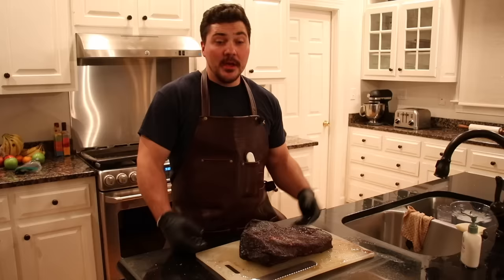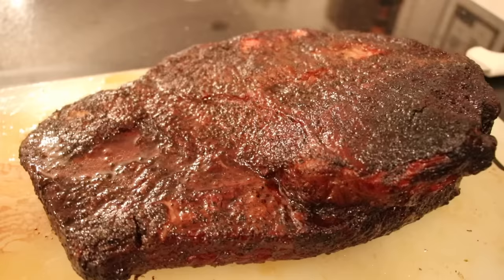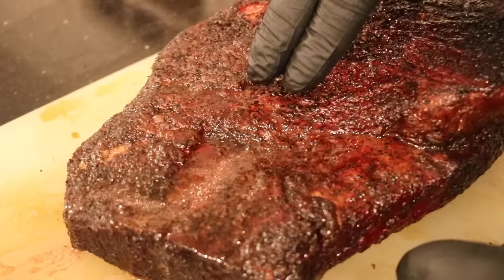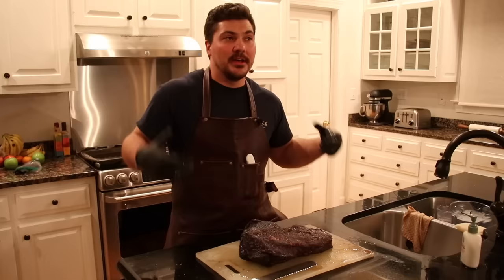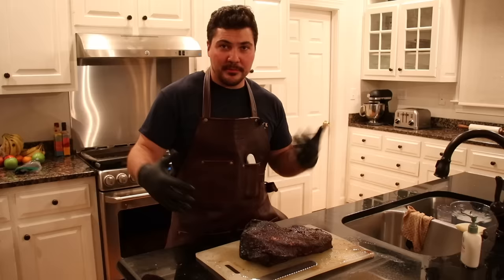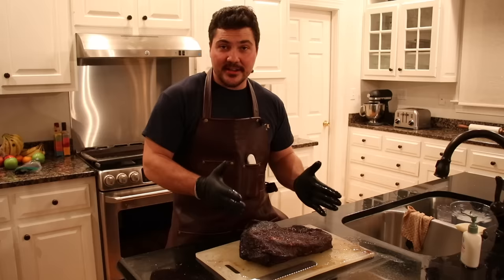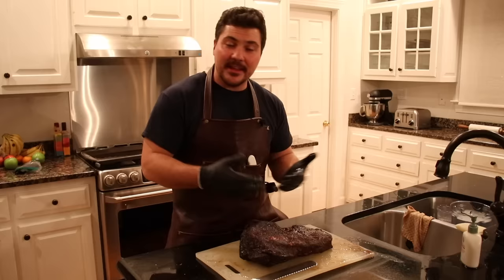We wrapped it up, finished it off, got it to the internal temperature and doneness feeling we wanted, and pulled it out. Now it's sitting on the cutting board resting. I'm really impressed with the color — it looks really good and really juicy. I didn't expect it to turn out this well. I expected it to be a mediocre brisket, but this one really looks pretty darn good. It's not as dark as a brisket I'd cook on my offset smokers burning an all-wood fire, but that's to be expected. Still really nice, really dark red, some places nearly black, and really juicy.